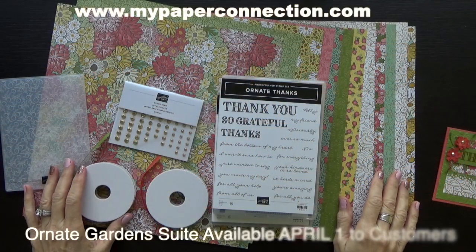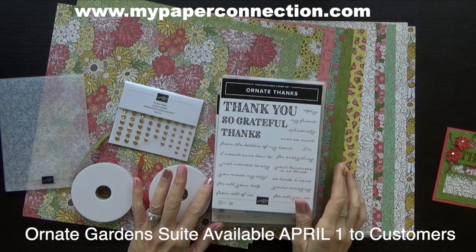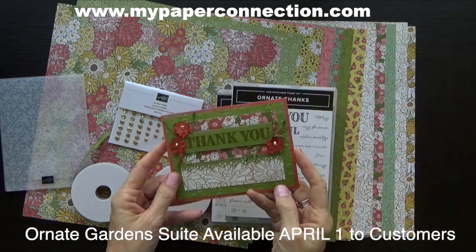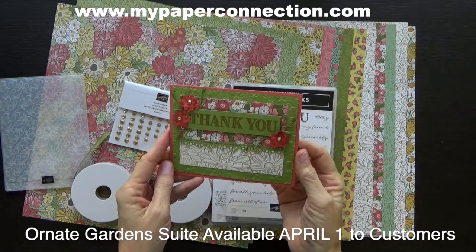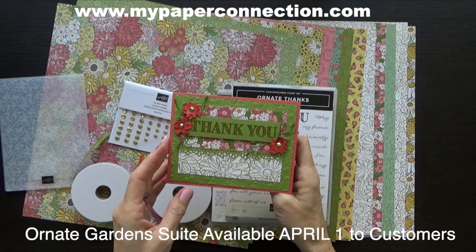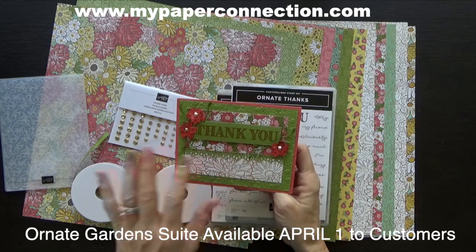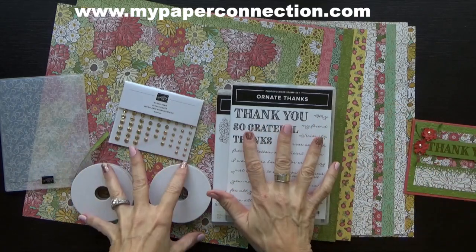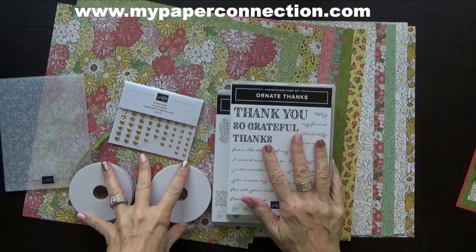Hi, this is Vicki with My Paper Connection. I'm an independent Stampin' Up demonstrator in the United States and I wanted to show you a really beautiful card. I used embossing and I used products from the new suite called Ornate Gardens.